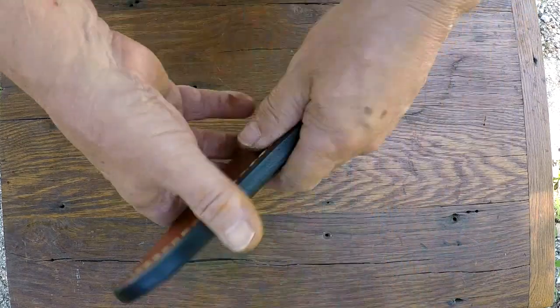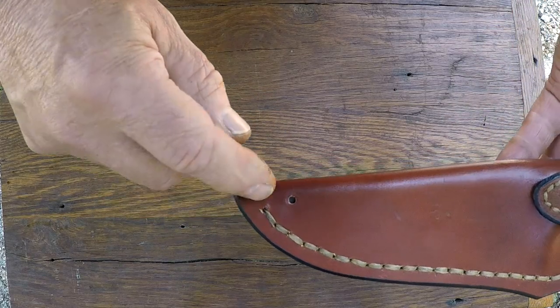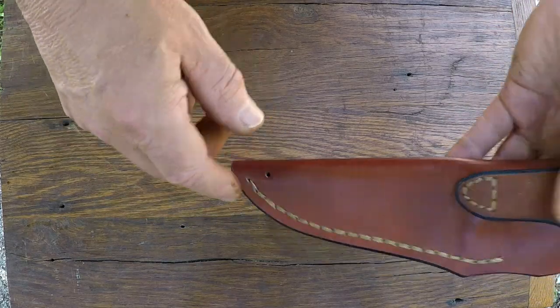It's a wet molded sheath — they lock in, and of course if you fall off your horse in the middle of the stream, the water will drain out.